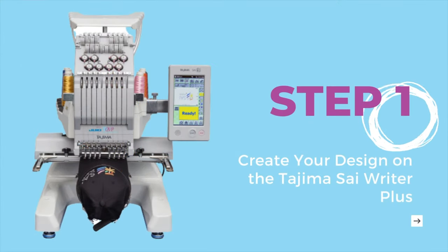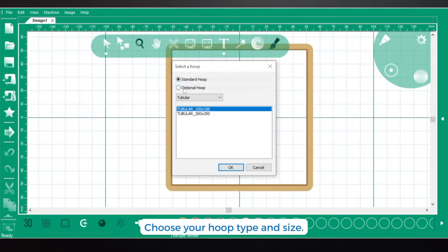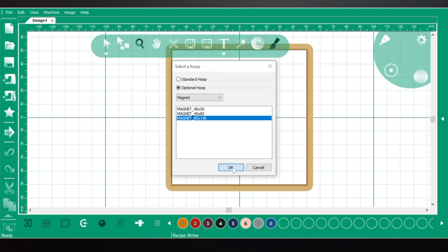The first step is to design on the Tajima Sai Rider Plus software. Let's open up the software and choose our hoop type and size. I've selected the optional magnetic hoop 80 by 140, which can be purchased separately at your local Juki dealer.